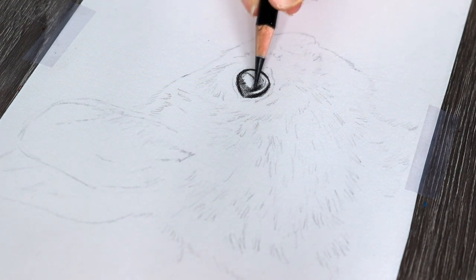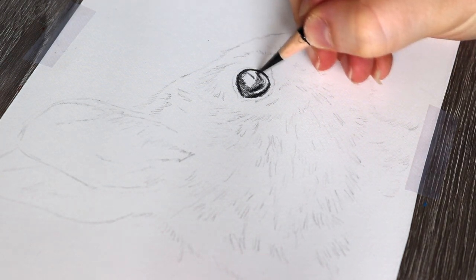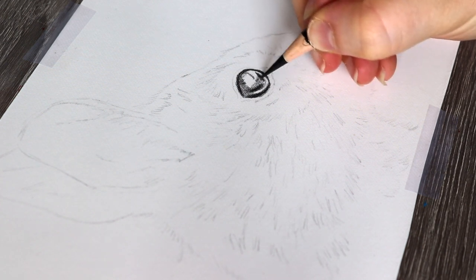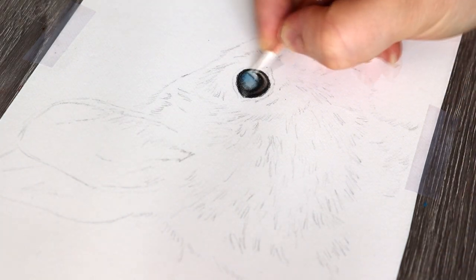I also used the buff titanium to make sure that I got the highlight of the rabbit's eye as well, and I just added and increased those values as much as I could, obviously looking at the reference photo to help me with this.